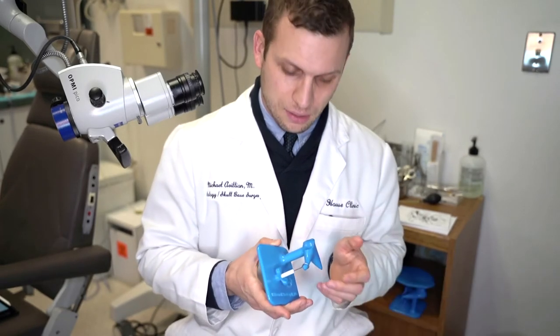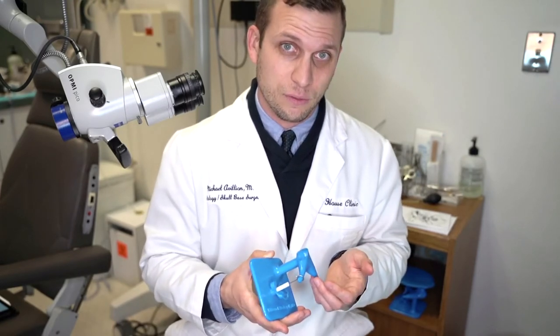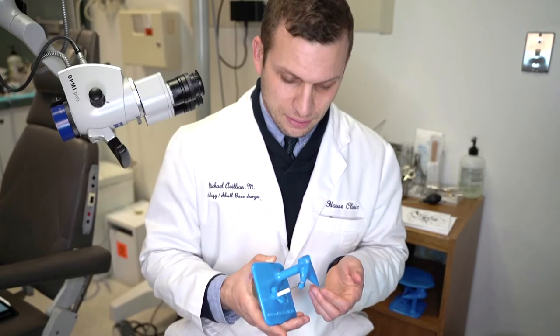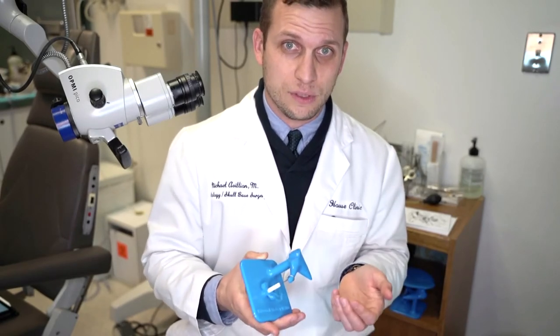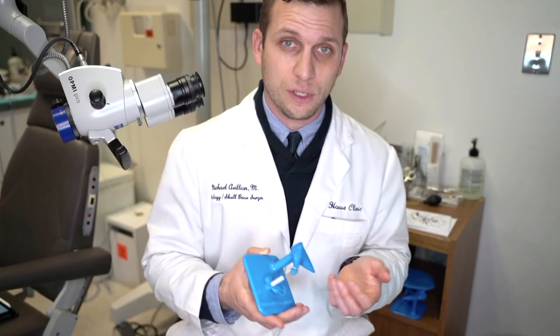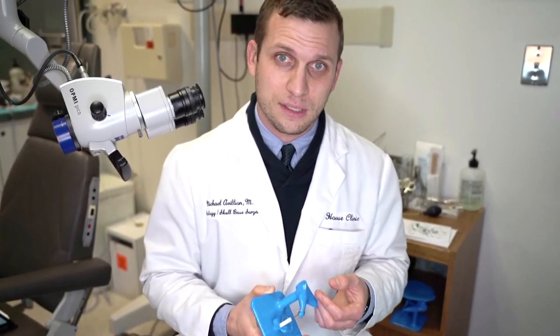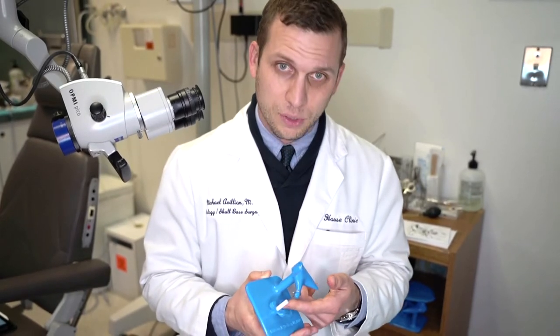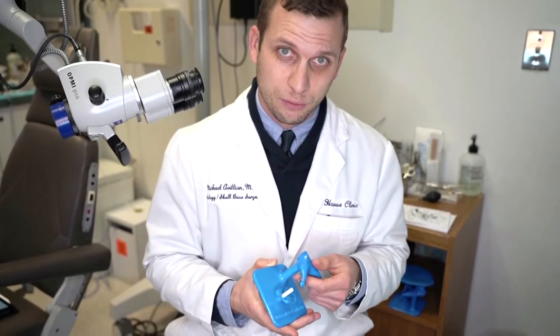Both of these use a prosthesis as a replacement for the stapes function. In experienced hands, there is no difference between the two surgeries as far as outcomes go. However, here at the House Clinic, the procedure known as the stapedotomy is what is most commonly performed.